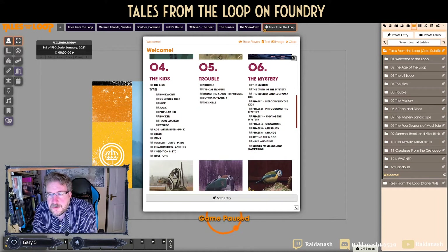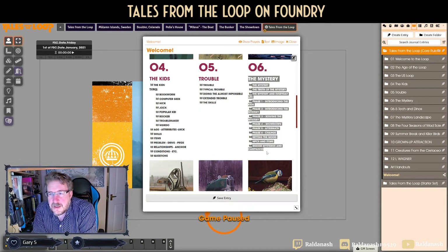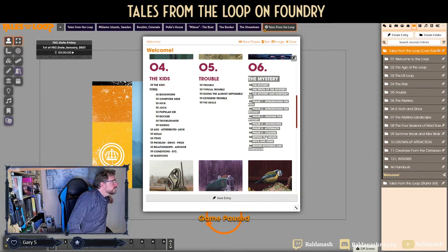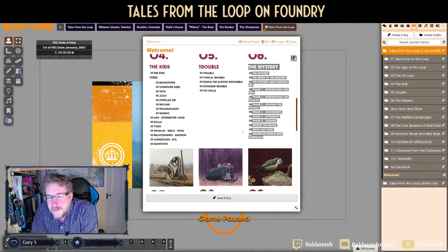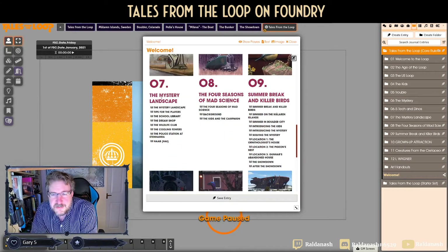You also have the Mystery section — this is not actually a mystery scenario, it's all about how you would construct a mystery. So for the games master this is a really important thing to read, because you need to know how to run it and how to set it up.